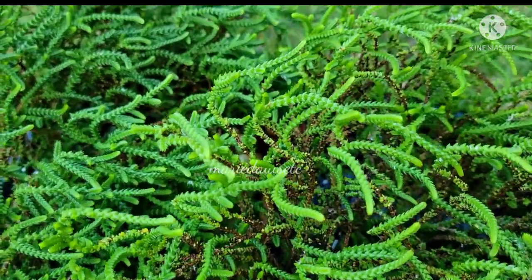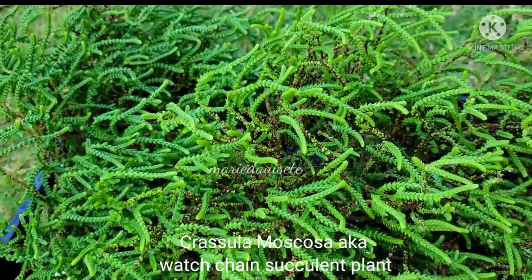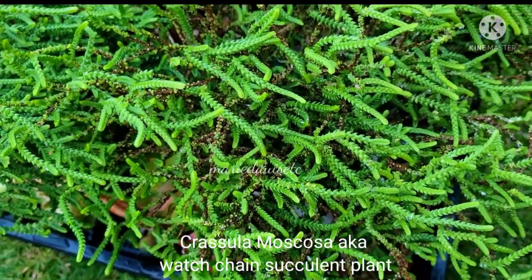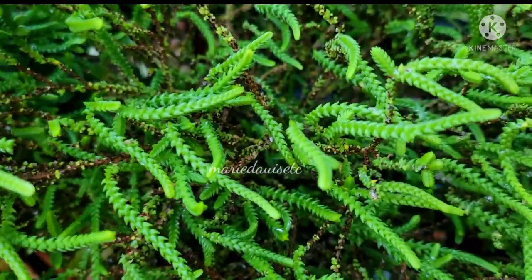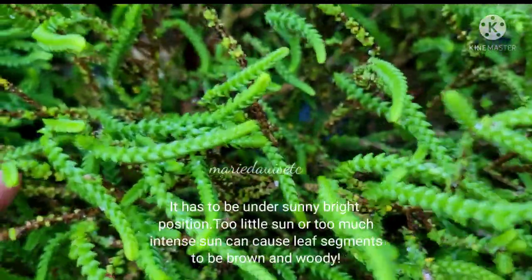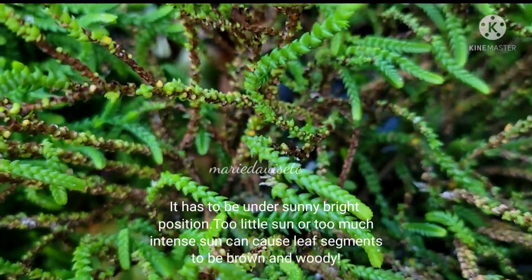Hi everyone, this is Marie. I just want to share with you this is my chain succulent. I just found out that it turned brown because unfortunately I forgot about it — I left it under the shaded area, so it looks like this now. It turned brown, but I think it's recovering though.